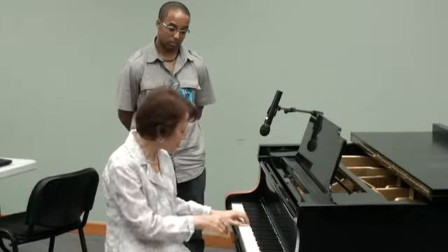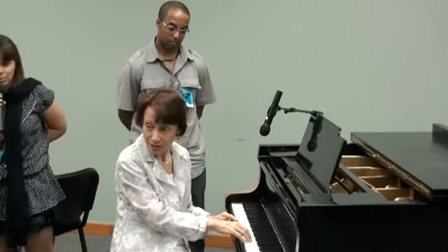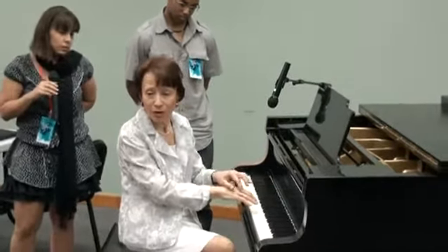The relaxation of these knuckles is the problem. These bones need to be there because that's where the fingers are moving from. When they relax, it's very difficult for the fingers to move. Also, the finger has to be connected to the hand, and the hand has to be connected to the forearm. These are the parts that can work very fast when we move at the piano or any other instrument.